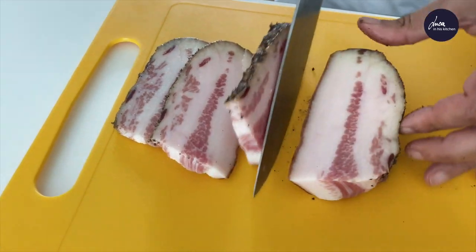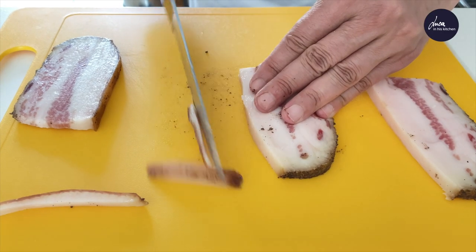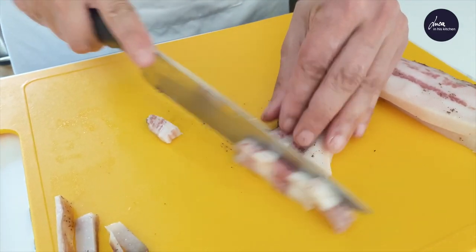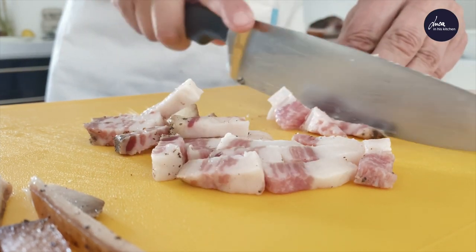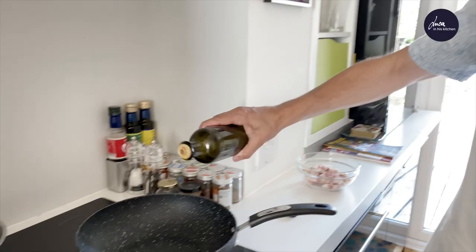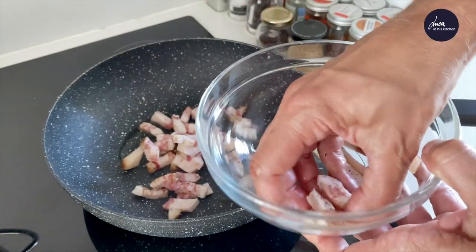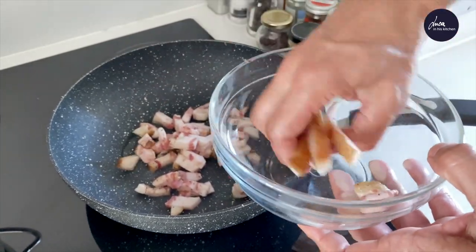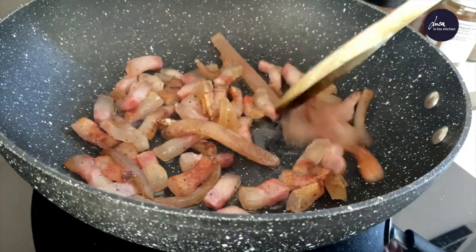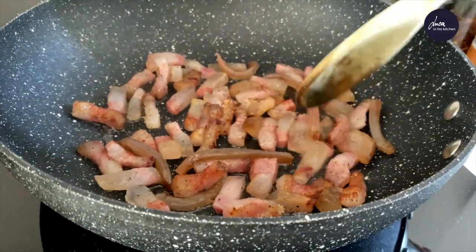Cut the guanciale or pancetta into slices. Remove the rind and cut it into strips. Pour a drop of olive oil in a pan. Add the guanciale and the rind. Leave the guanciale to fry over medium low heat until it is slightly crunchy.